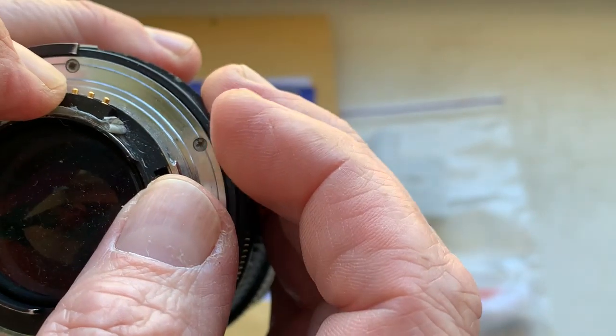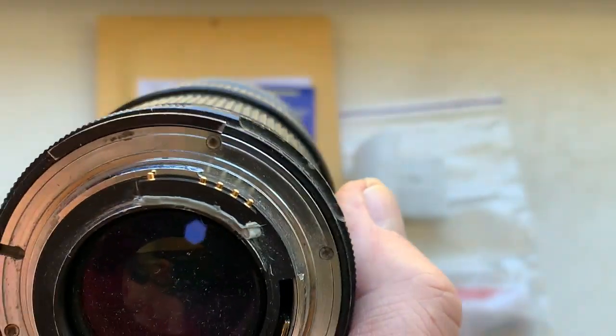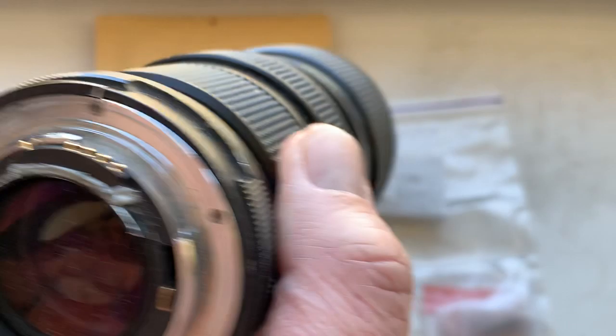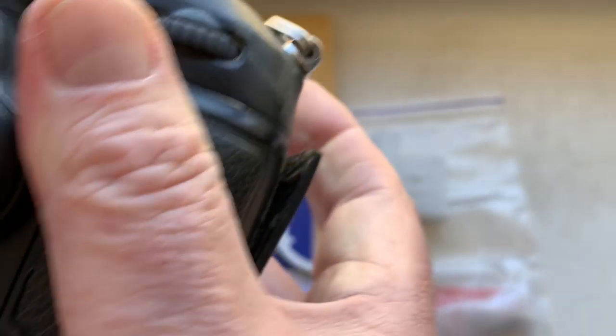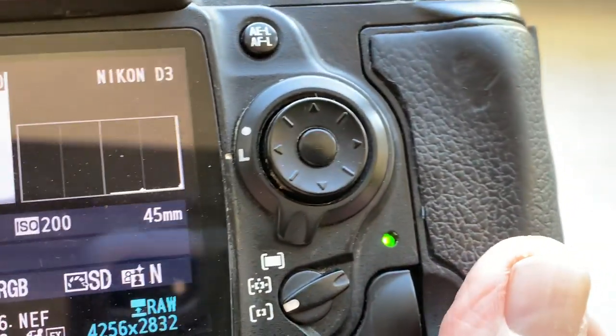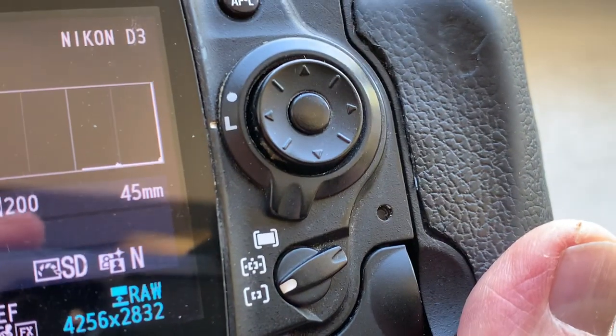Chip number one. Default data in each chip: focal length is 45 millimeter, aperture 2.8. Focus strap mode is on.